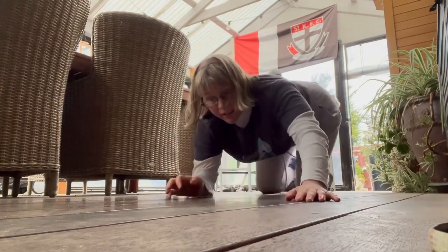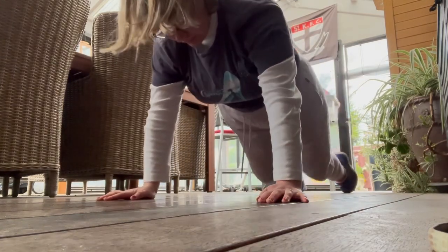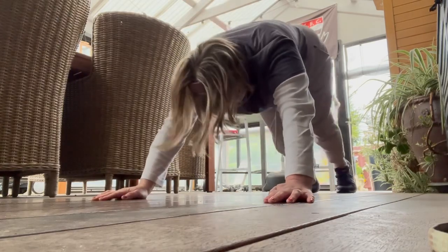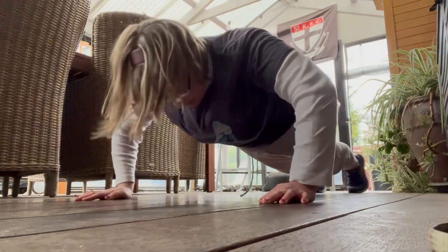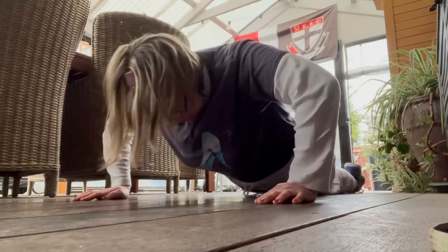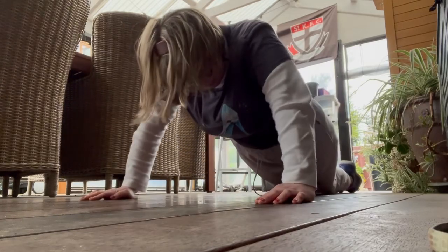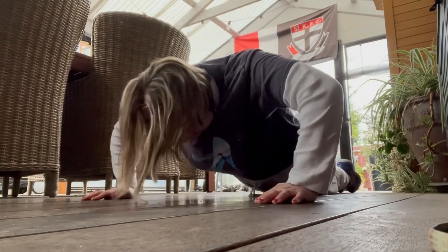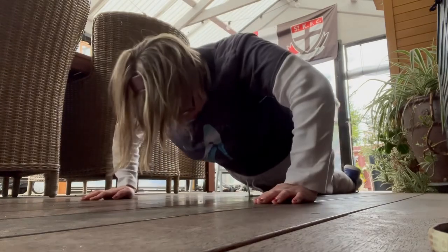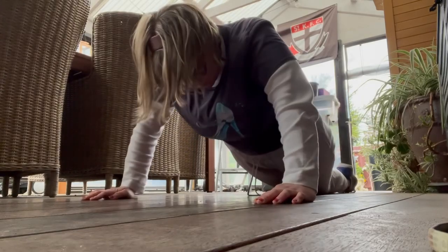Okay, let's do it again. 1, 2, 3, 4, 5, 6, 7, 8, 9, 10, 11, 12, 13, 14, 15, 16, 17, 18 — slow down — 19, one more, 20.